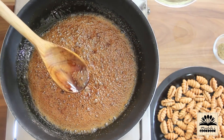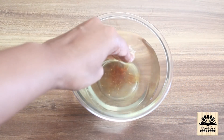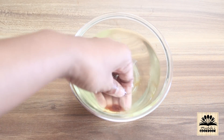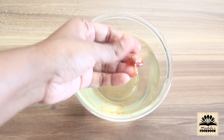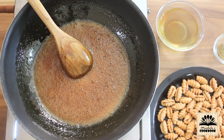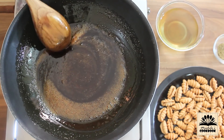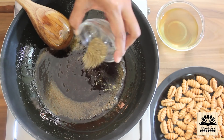Check the syrup again — now you can see it is coming together to form a soft ball. This is the right consistency we need. As soon as you get this right consistency, immediately turn off the flame and add in cardamom powder. Mix it well.